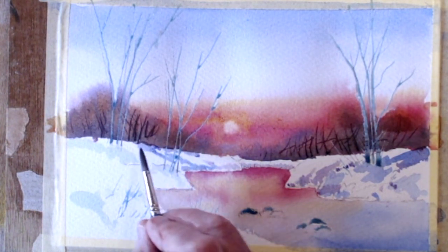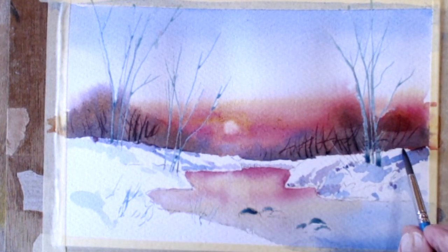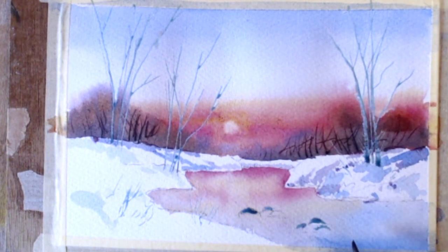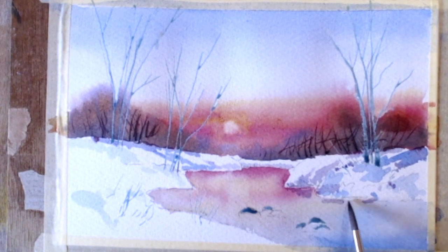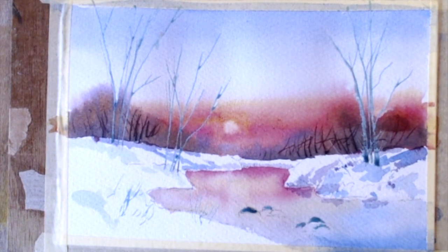Coming down to the trees there, we can expect some shadow up there. Coming down here, and of course sometimes you get this sort of thing — reflections in there as well. Right, let's keep going. Of course the sun's coming down there, so there's going to be a lot of shade on this bank here, and it'll catch this piece.